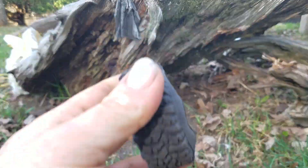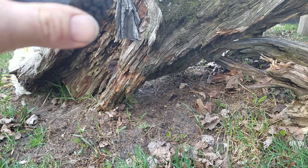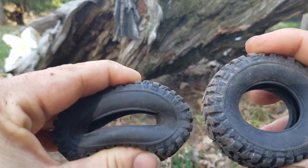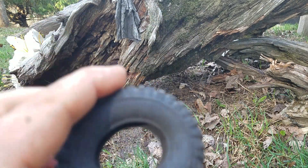With it being inside out and getting worked around on itself, it has softened it up quite a bit. Yeah, a little bit - definitely squishier. So I guess that's one thing we can do.